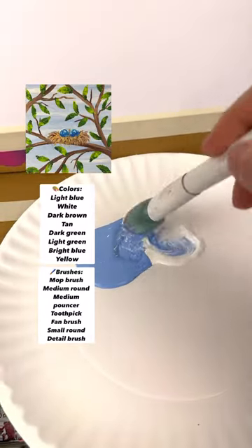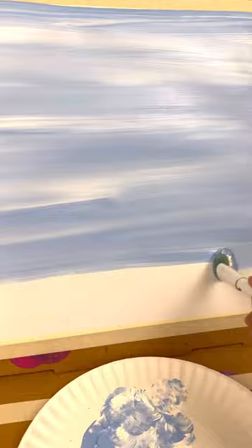Here's a super easy spring painting for you. I'm taking some light blue and white on my mop brush and doing back and forth strokes over my entire background.